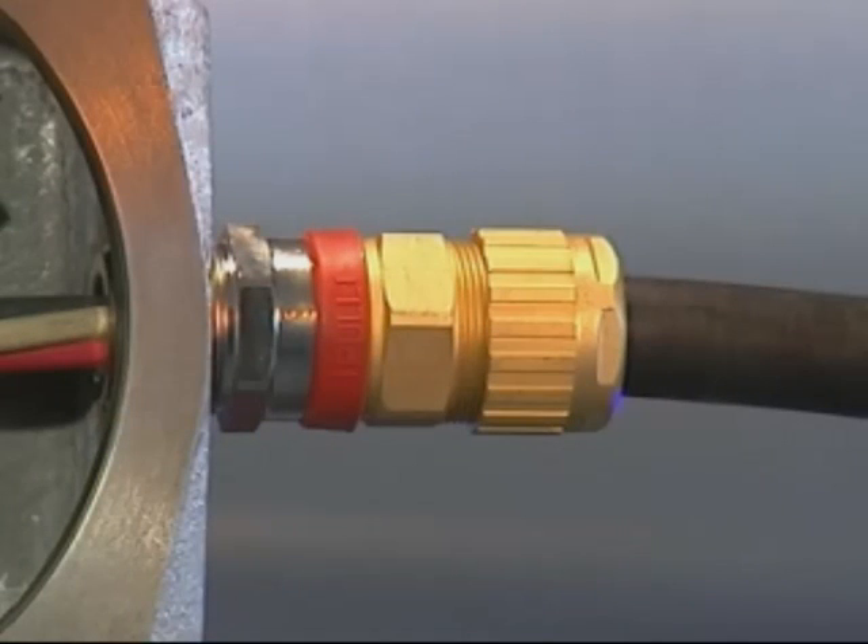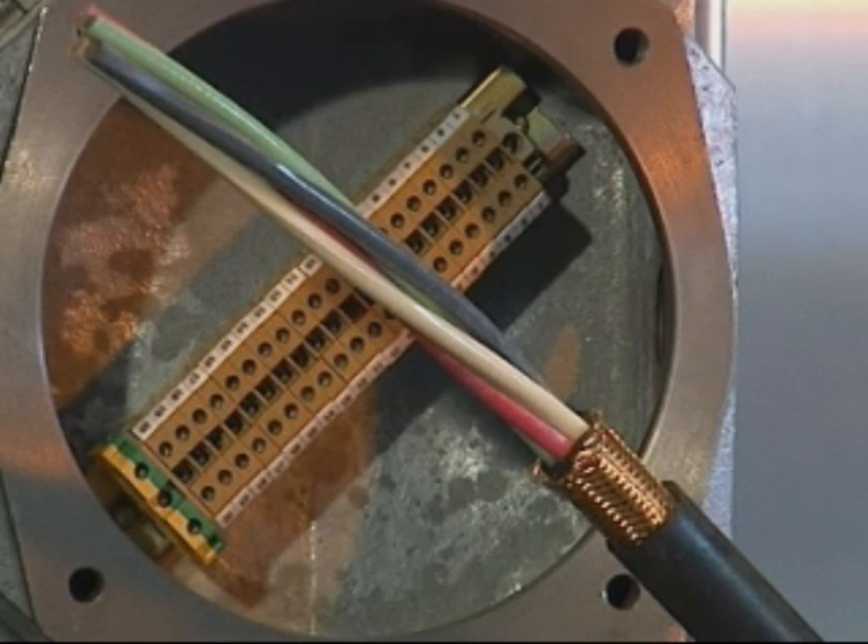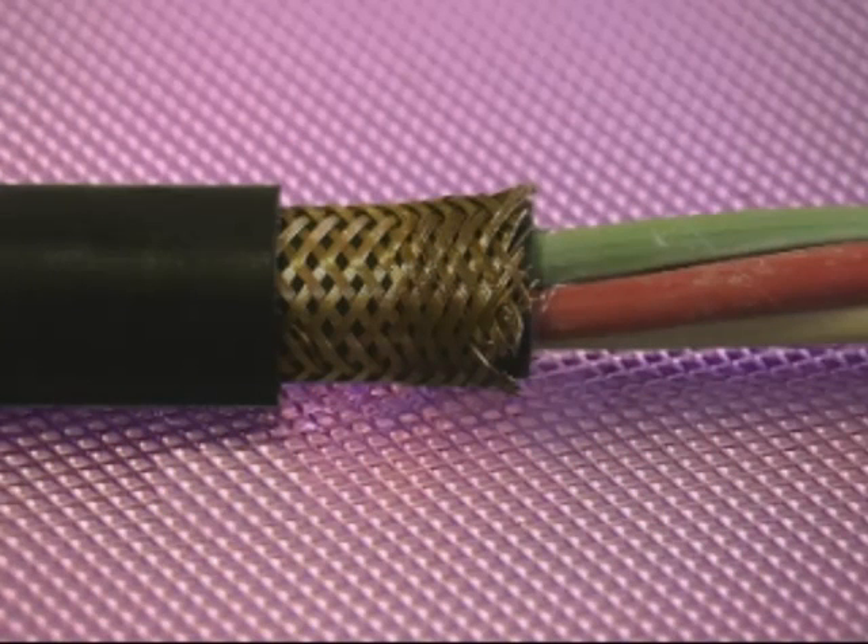Cable Preparation — 753, 755 and 710. Allow sufficient length of cable to enable termination of the conductors into the junction box. Strip back and remove the outer sheath and armour or braid and inner sheath of the cable to expose the inner conductors. Ensure that all fillers are removed, for example plastic tapes, strings and so on.